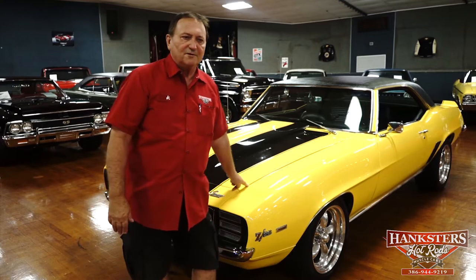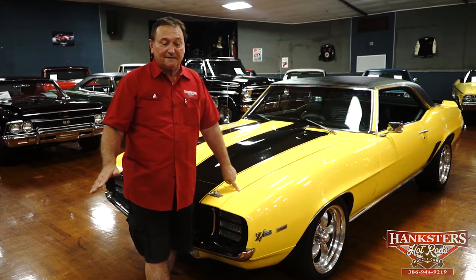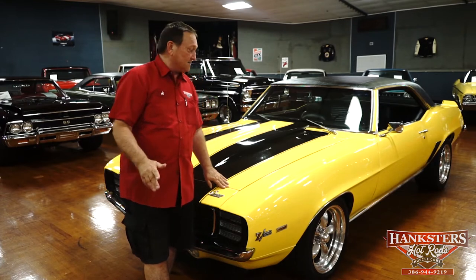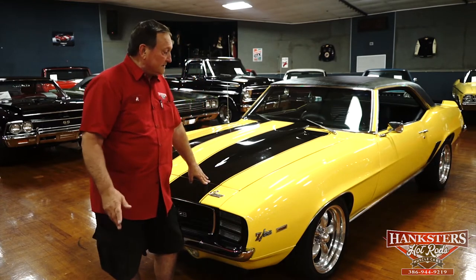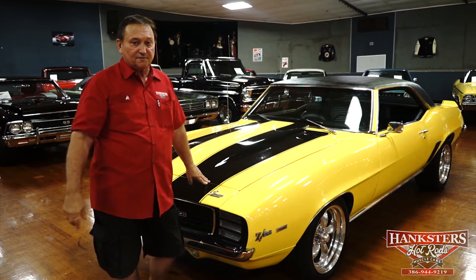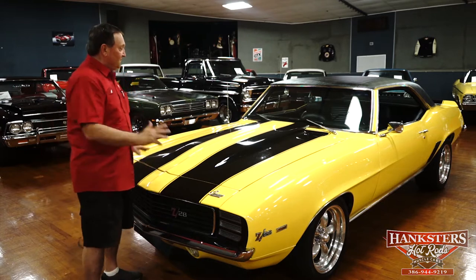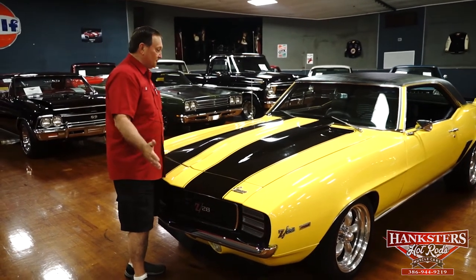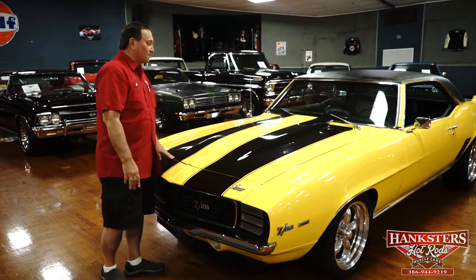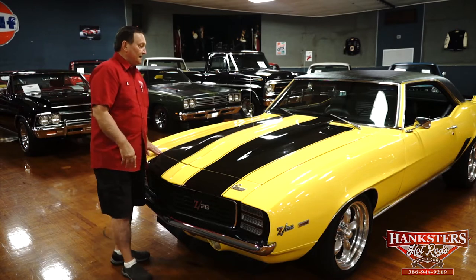You're at Hanksters in Daytona Beach, Florida, and today we're going to present to you a 1969 Camaro. I'll tell you right up front, this thing is not correct in any way, but what it does have is a lot of eye appeal and a lot of mechanical features. Fantastic condition. It looks like a great car and I know how it runs — it's a fantastic running car. It's a Z28 type clone, and that's where it differentiates from a Z28, especially under the hood. It's a 383 stroker motor making some serious horsepower. Aluminum big valve heads, ceramic headers, cowl induction hood.